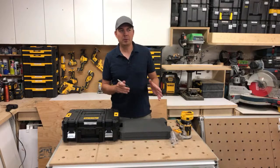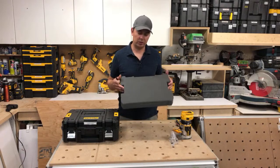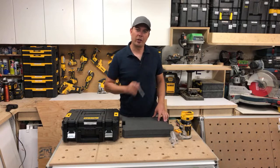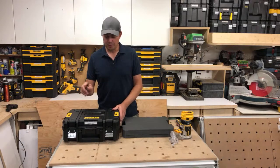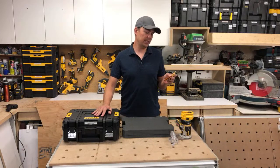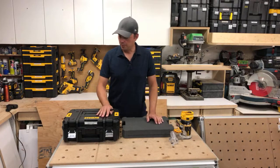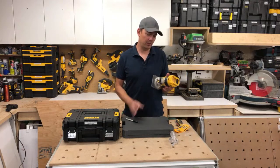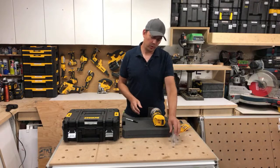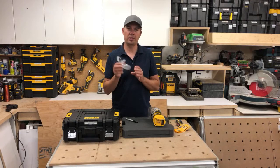Today we're going to be doing more of a how-to video on foam inserts for the DeWalt T-stack — a T-stack insert tutorial, live. We're going to be putting it into this T-stack, model DWST1-71215. We'll be inserting my cordless 20-volt router, the DCW600, and also putting in this dust collector for the router which I just got.